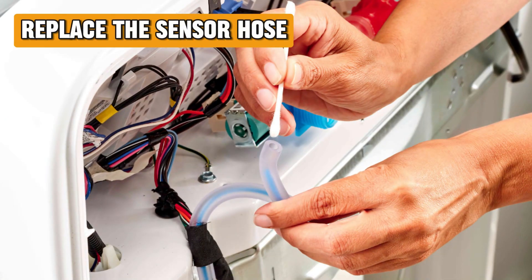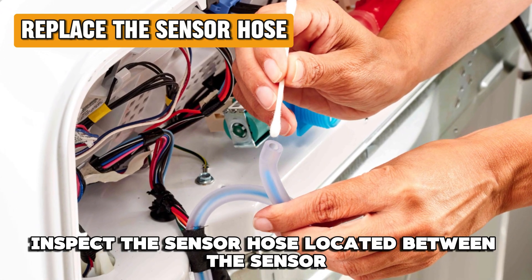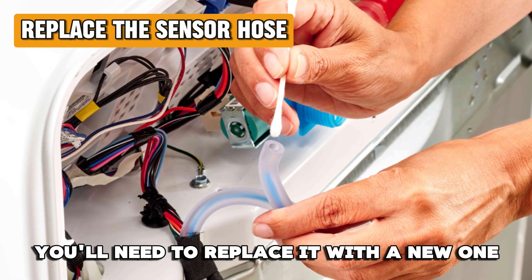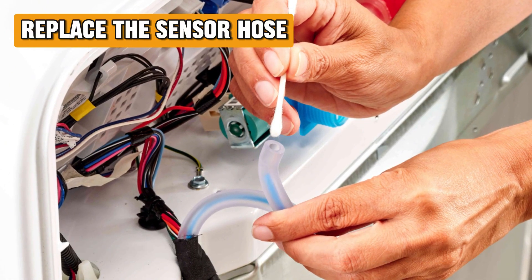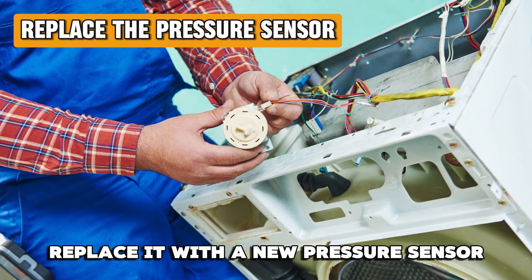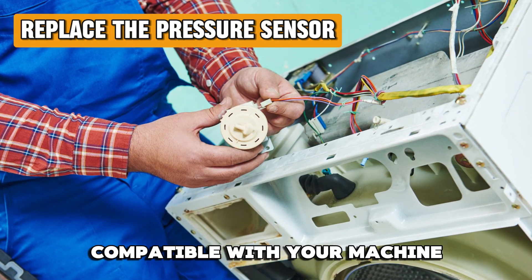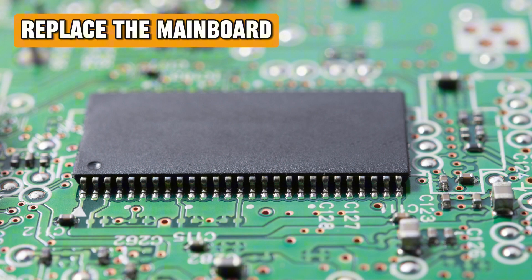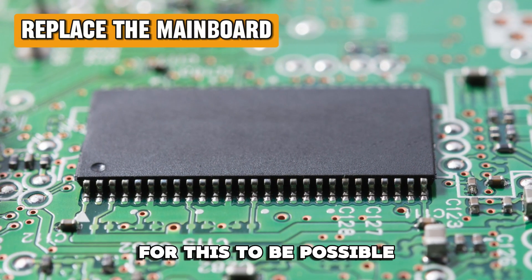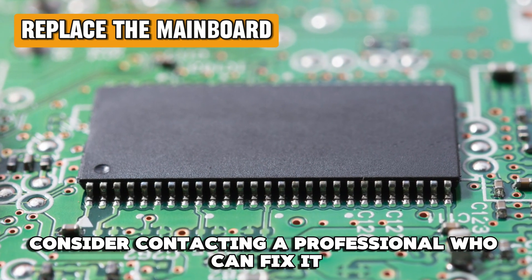Replace the sensor hose: inspect the sensor hose located between the sensor and the air chamber — if it has holes or is damaged, you'll need to replace it with a new one. Replace the pressure sensor: if the sensor is damaged, replace it with a new pressure sensor compatible with your machine. Replace the main board: if all methods fail, you'll have to replace the main board — consider contacting a professional who can fix it.